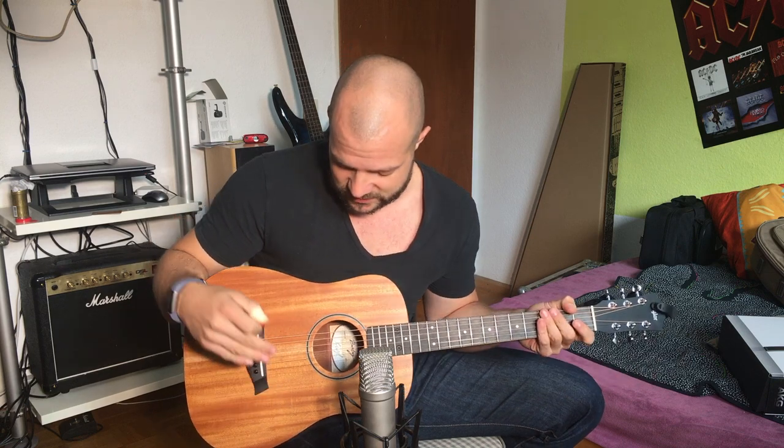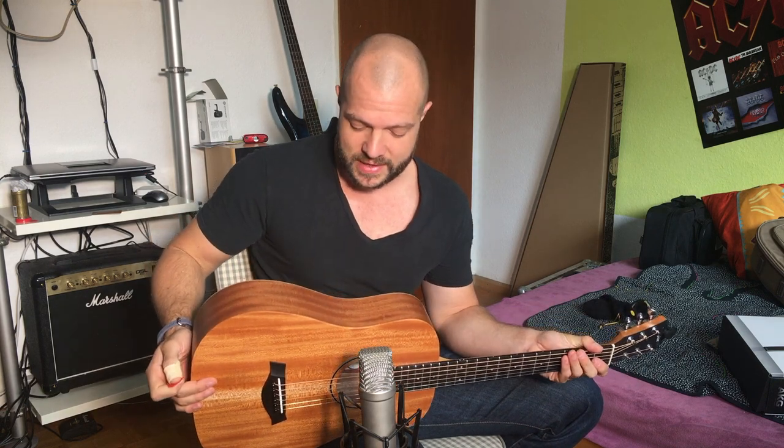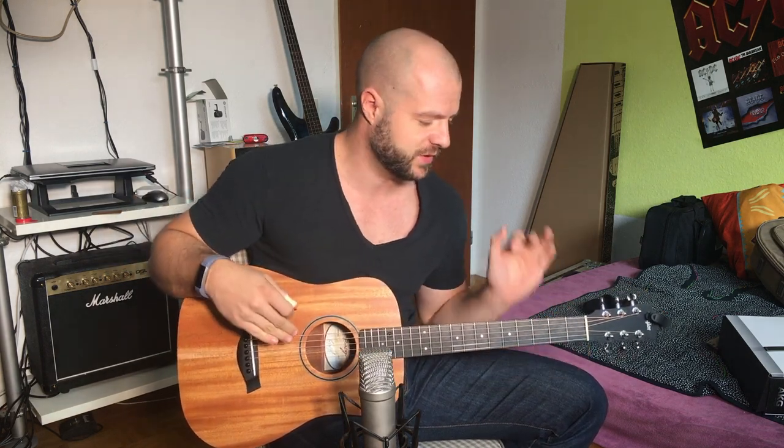It doesn't sound too shabby. Of course not much low end because it's a very very small body, but it has a warm tone though. I really like to play it. The playability is awesome and there were some minor adjustments I had to make once I got it. I'll tell you about it after the clips and I'll be back.